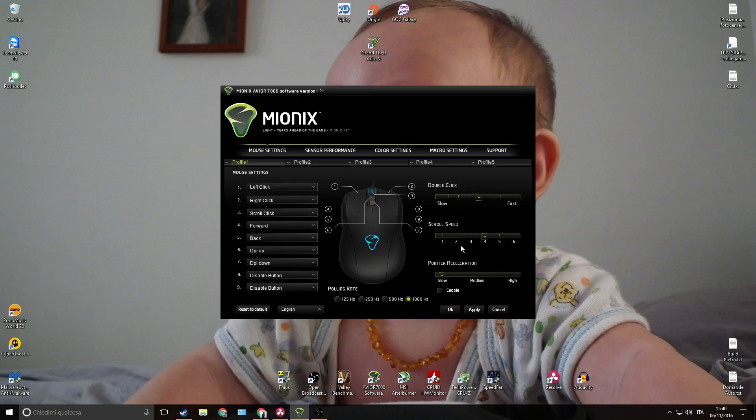This is the first mouse that comes with polling rates up to 1000 Hz out of the box — thank you! The mouse has onboard memory, so after you tweak all your settings you can get rid of the software if you so desire. The Avior 7000 packs a 3310 optical sensor, so we should expect top-of-the-line performance out of it. Testing time!